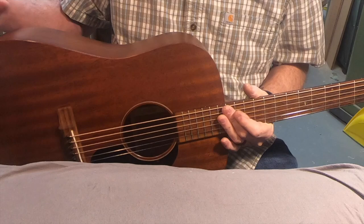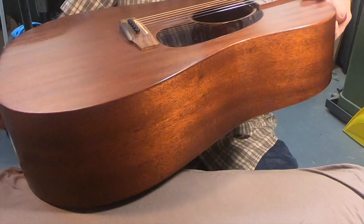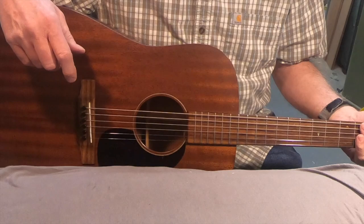Hey guys and gals, just finished up this guitar. It had a crack in the bottom side right here - it's visible. I didn't drop-fill it; I glued it and put cleats inside. If you'd like to see that process, stick around - we're going to go right into that.